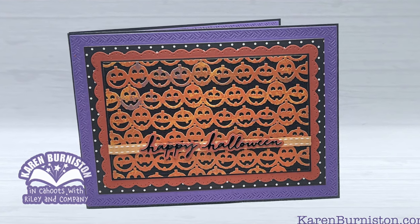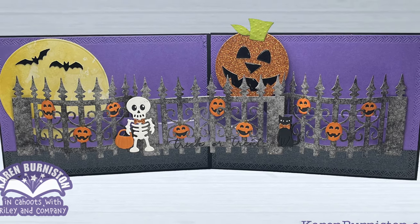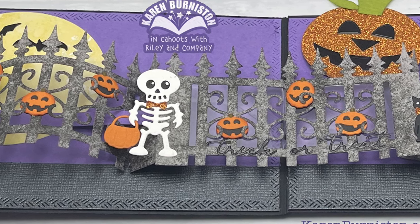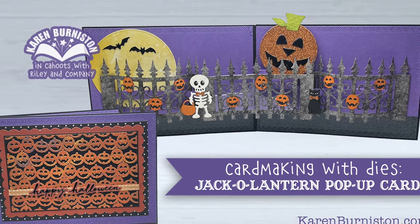If you check the description box below this YouTube video you will find supply links for what I used on my card as well as a link to the blog post. On the blog post you will find photographs of this card as well as links to all of the wonderful jack-o-lantern inspiration by our very talented design team. Thanks so much for watching and I'll see you next time.